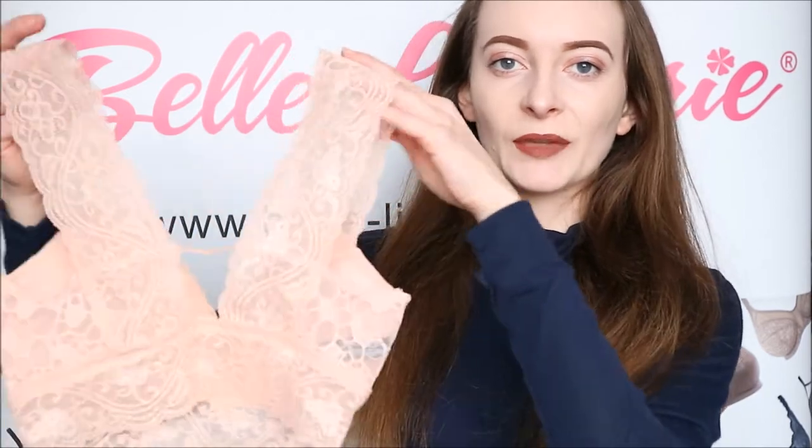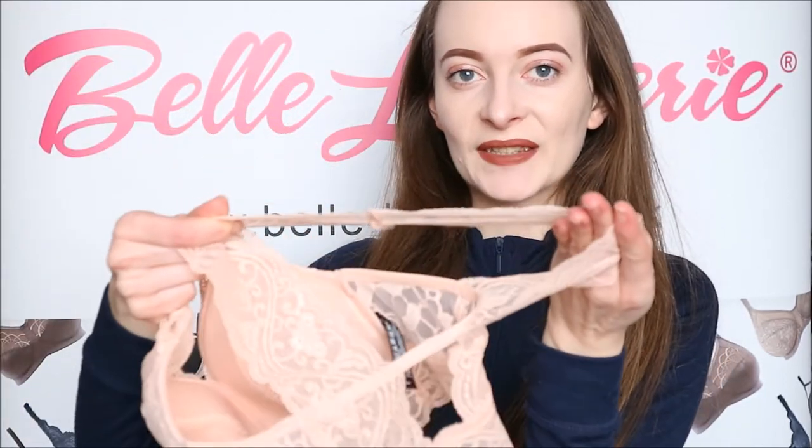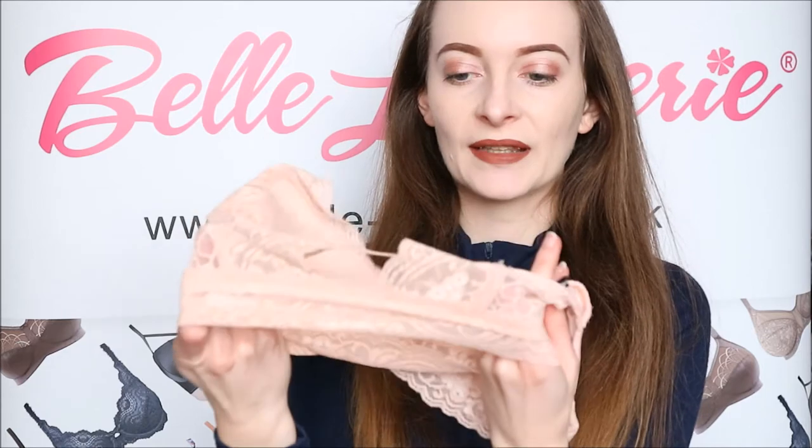This bra is made completely from lace, as you can see here, but this lace does have quite a bit of stretch in it, as you can see, which is extremely helpful as there are no openings on this. As you can see on the back band, there is no hook-and-eye or anything like that — it's just one piece of this elasticated lace.